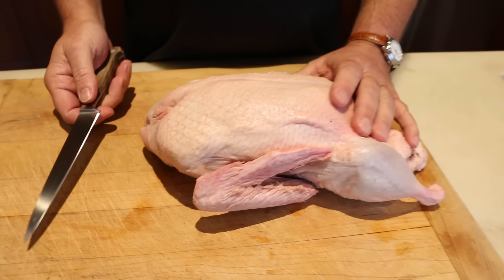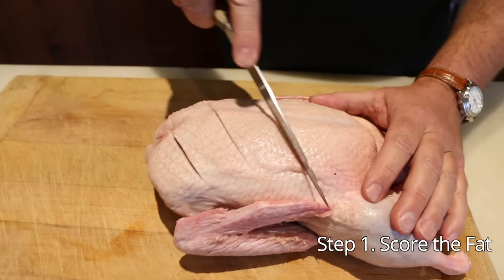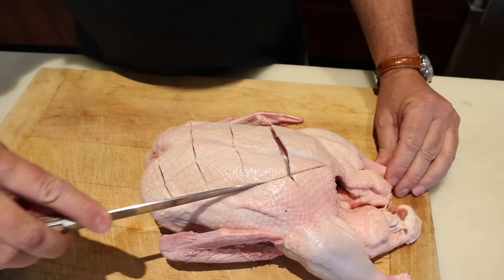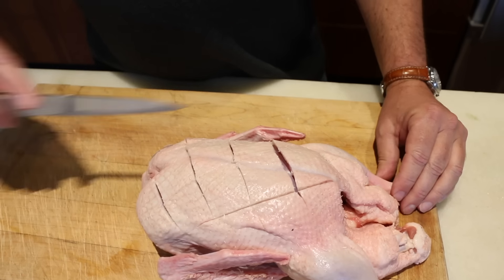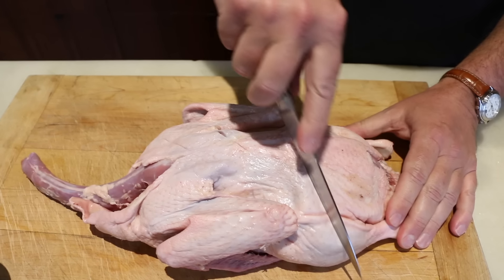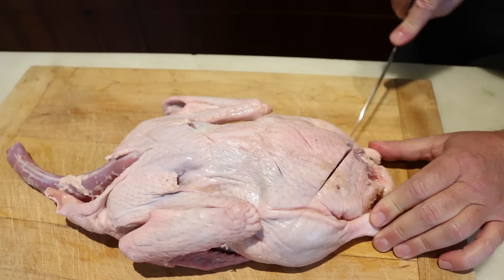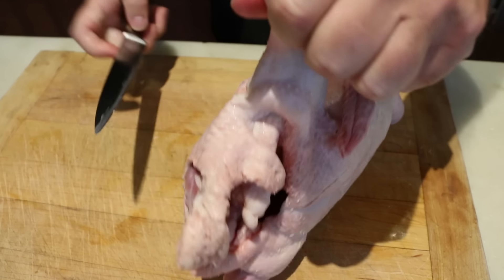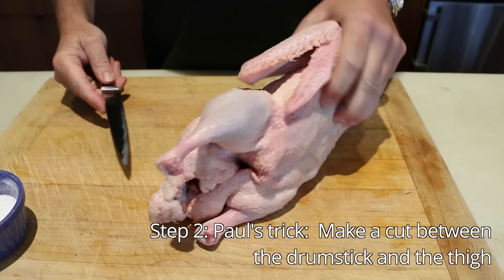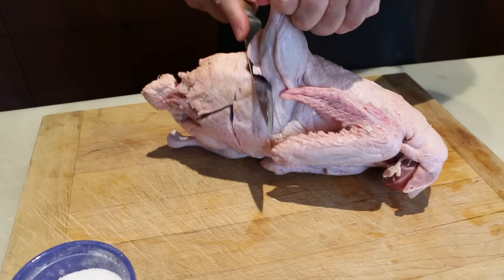So the first thing I'm going to do is score the bird, which means basically just thinly carving in like this — some lines just to let the fat escape. Now we flip the bird around and do the back as well. It helps to have a really sharp knife for this. Next thing I'm going to do, which is a little trick, is just cut down a little bit on the leg, just to the bone. This will allow the heat to get in quicker and you won't overcook your breast.